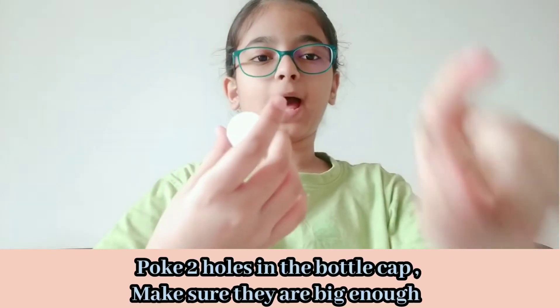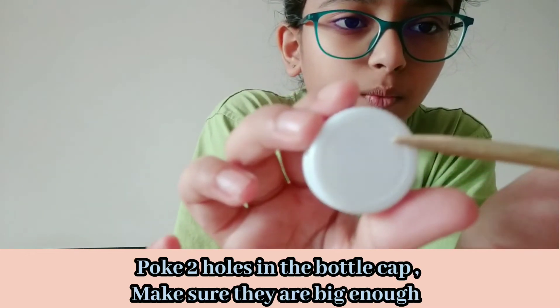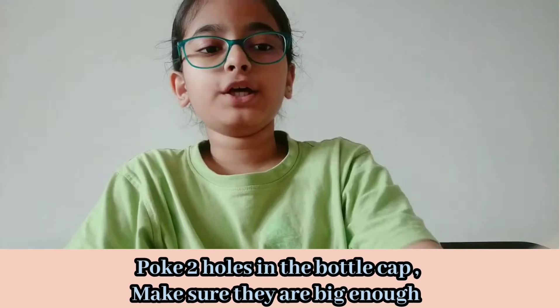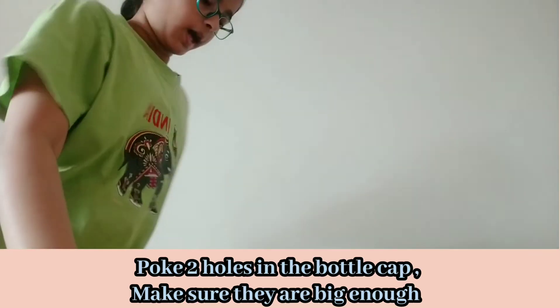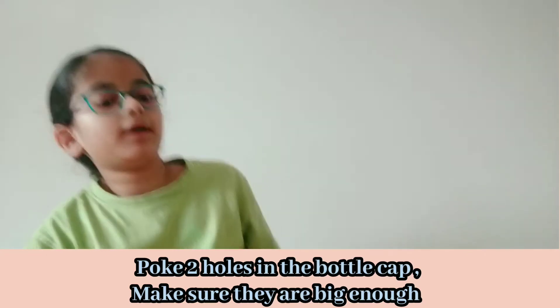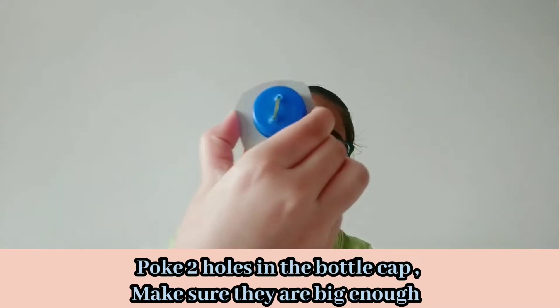First, keep everything aside and get your poking tool and your bottle cap. Next, you're gonna poke two holes — one should be about there and the second one should be right there. They should be pretty close together but not very close. I'm going to use a pin for this.